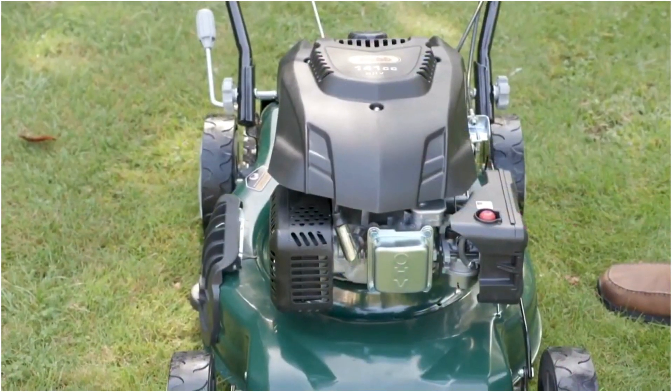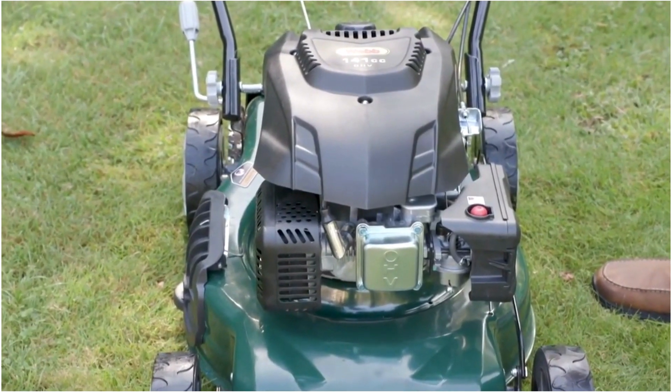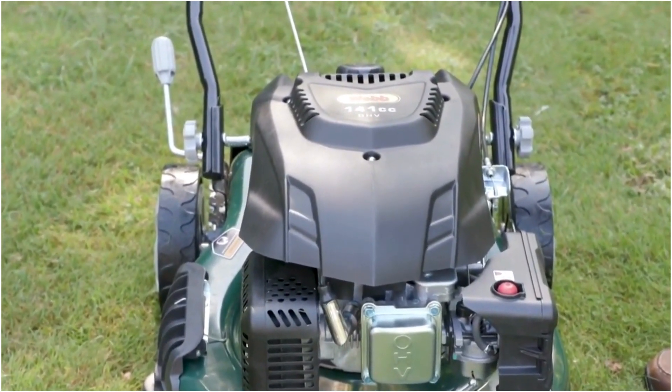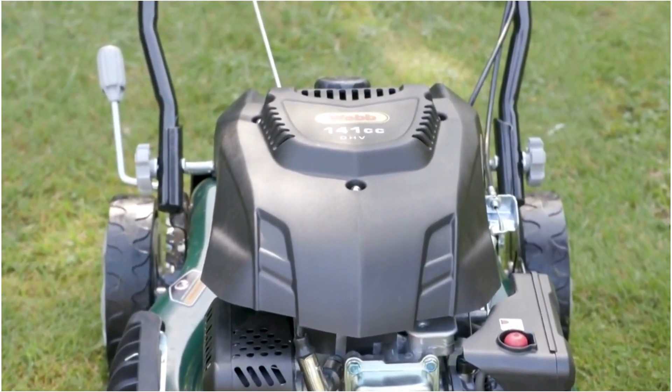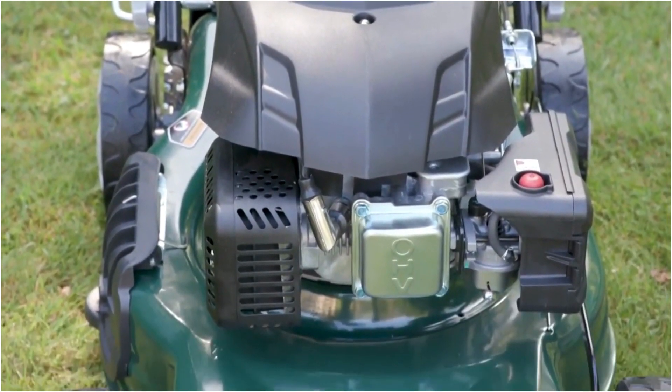What we have on the 46cm Webb lawnmower is the 141cc Webb four-stroke engine. Bigger engine for the bigger mower. Real power — this Webb engine, developed for the Webb range, really is powerful.